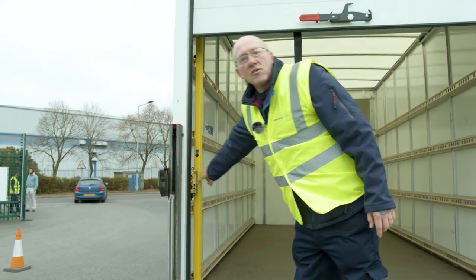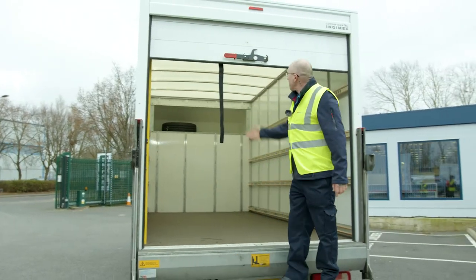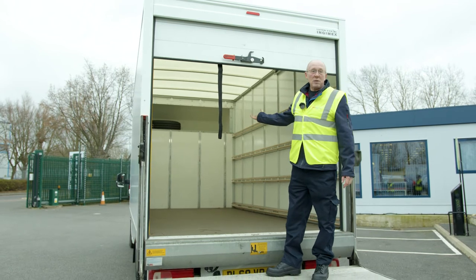Another feature of this van is we also have a light as well, which will brighten anybody's day up.